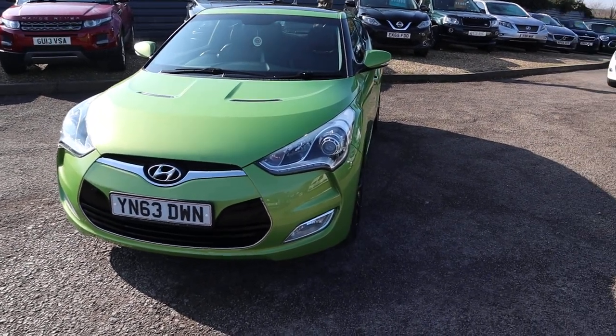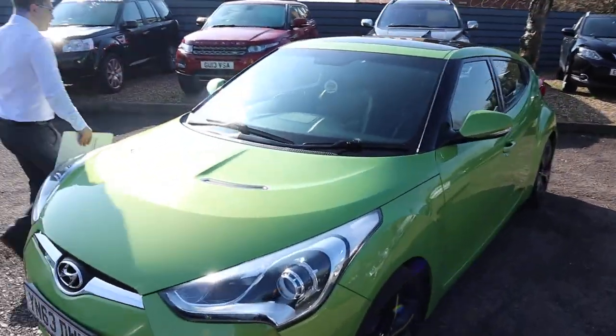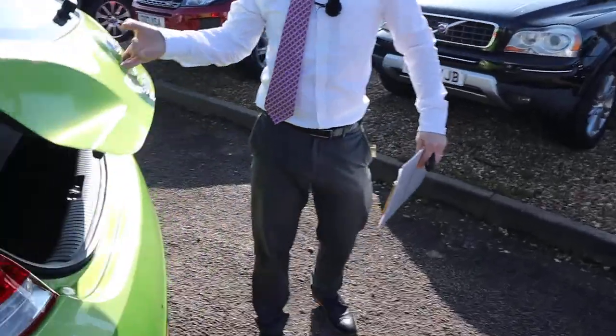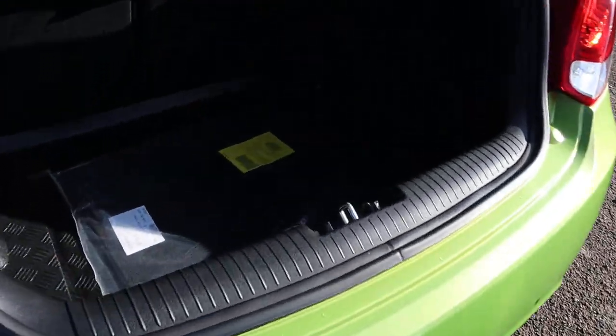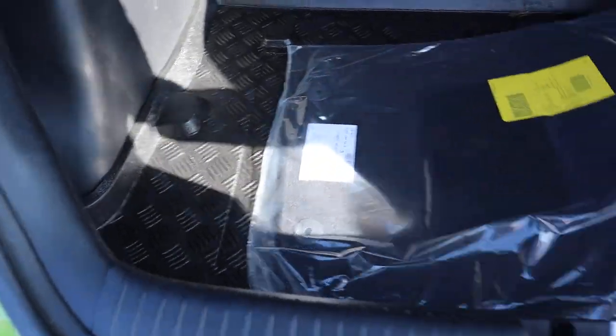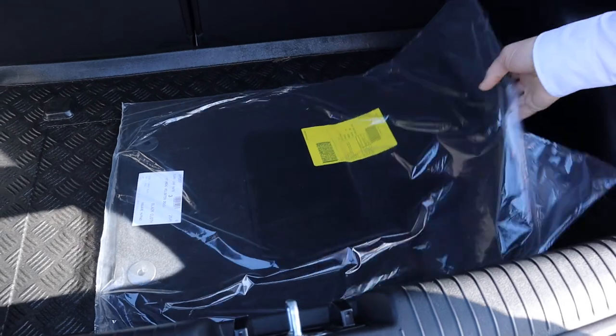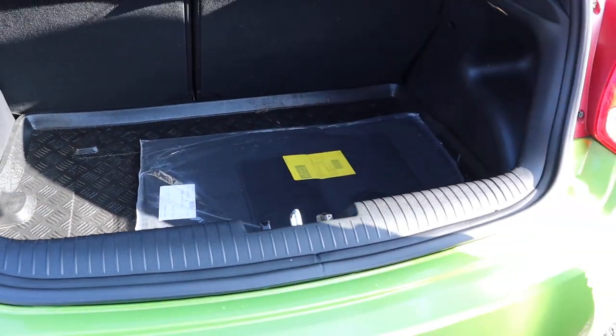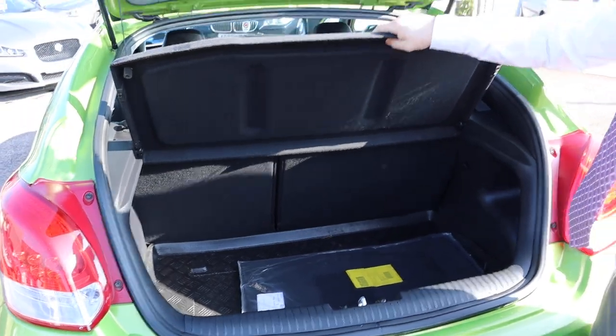Let's head to the back of it and work our way in. I'll try and cover everything, but as I say it is loaded up with extras. There's a sign of a careful owner — you've still got the floor mats in the original packaging. You've also got a boot liner in there as well, all in great condition. The parcel shelf is again in great condition.